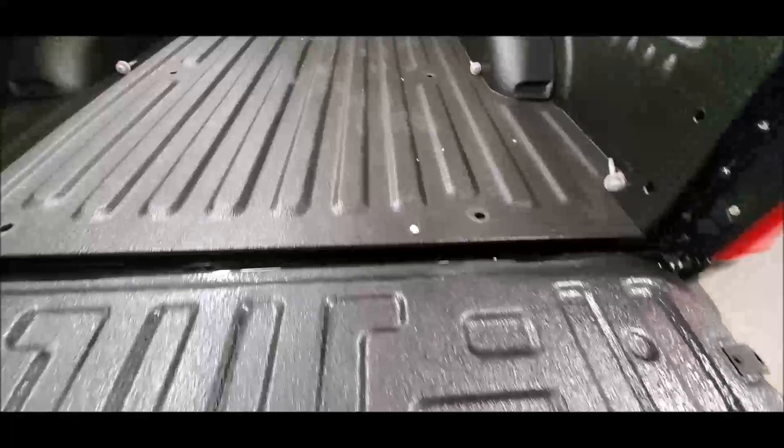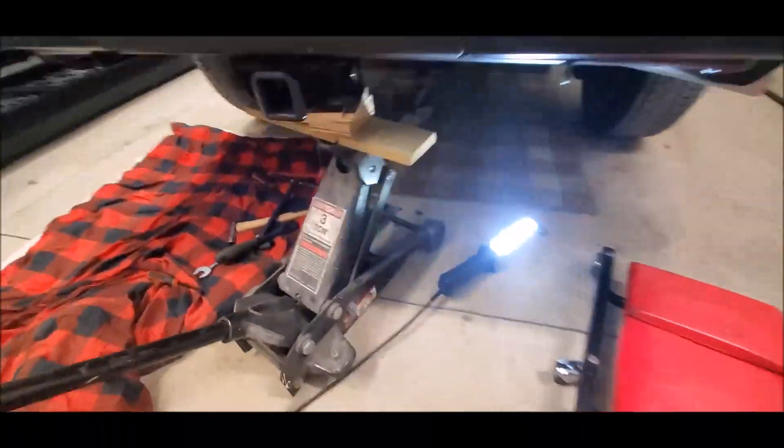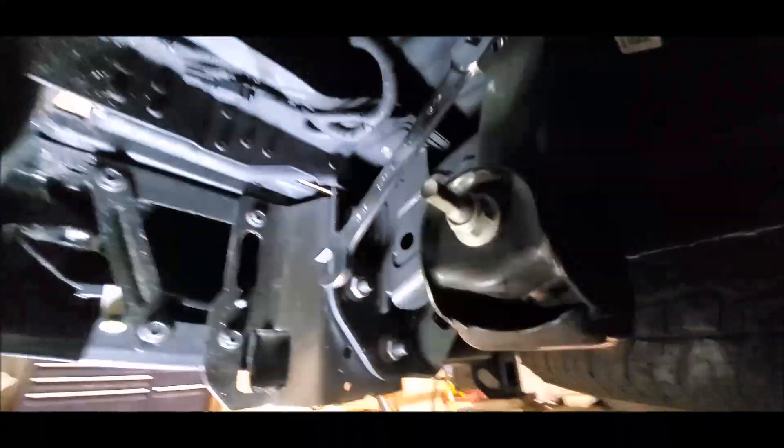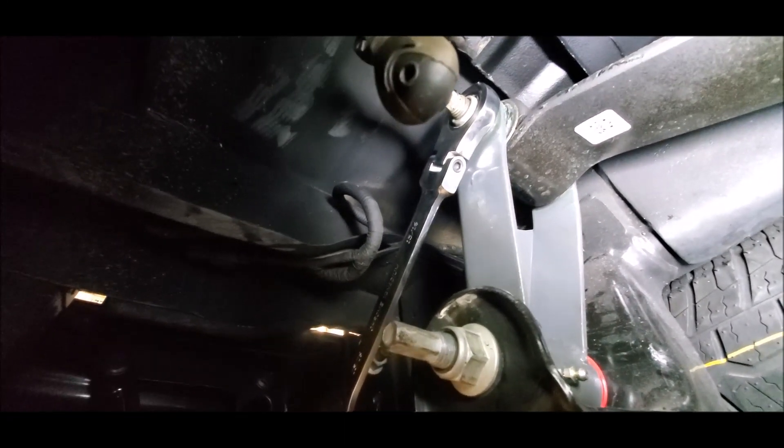You definitely have to unbolt the bed, take all the bolts out, jack it up, and prop it forward. I actually had to section out a piece of rail. I re-undercoated everything once I got the bed back in place — now it's resting where it should be. That little piece is cut out, and you need to do that just to get the bolt out of the spring because it's way up in the back side.